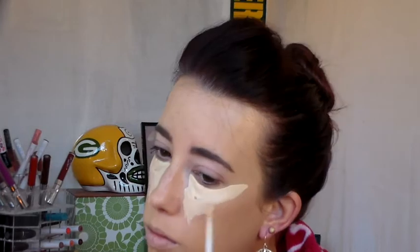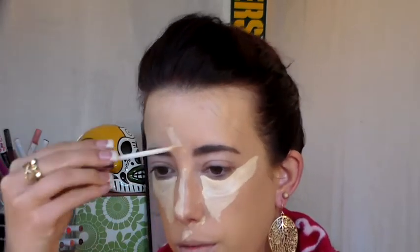Right after that I'm going to move into concealer. I'm using Urban Decay's Naked Skin Concealer. I hauled this during the Sephora VIB sale and so far I really like it — let me know if you guys like it as well. I'm applying this under my eyes, down the bridge of my nose, on my forehead, anywhere I want to highlight and bring forward on the face, and also to cover my dark circles.